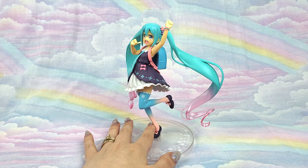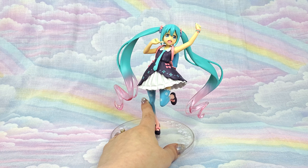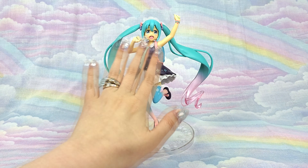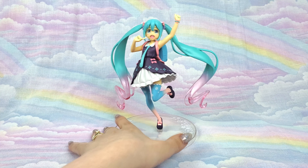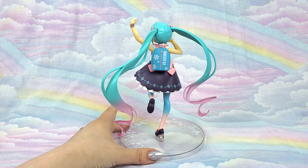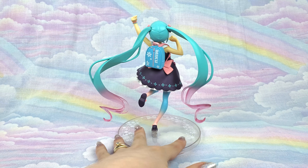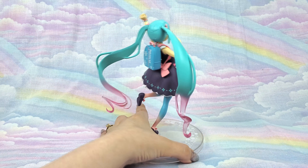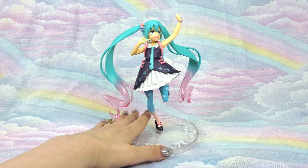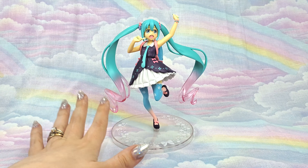My only concern with her is that she has such an angle to her leg, and it's such a small point for all the weight of the figure to be resting on. She is a fairly soft and bendable plastic, so I feel like over time if she was stored in a hot room she may sag. Some of my prize figures have little details or wings and things that over time do kind of lose their shape, so I feel like that might be an issue with her.